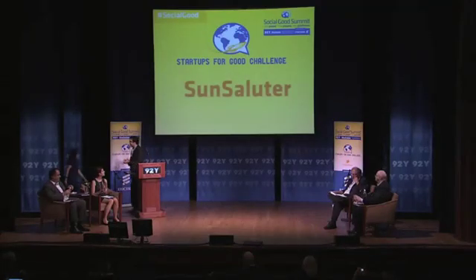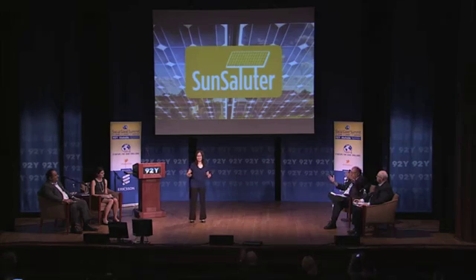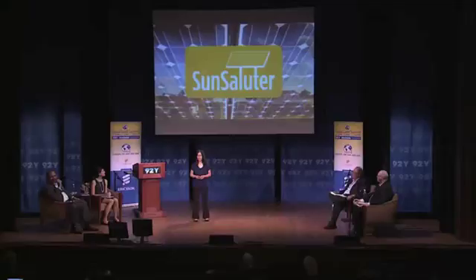Give a big round of applause for Sun Saluter. Hi everyone, my name is Eden Full, I'm 19 years old, and I invented the Sun Saluter. What started out as just a little high school invention has now turned into a company with the support of Peter Thiel's 20 Under 20 Fellowship, so I'm really excited to be here. Thanks for the opportunity.